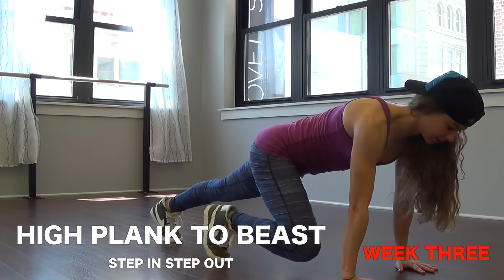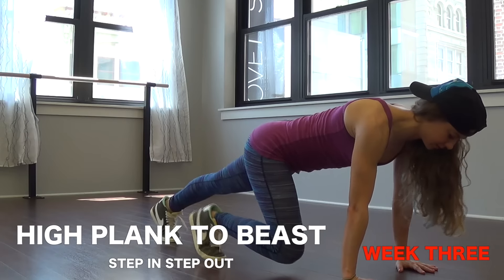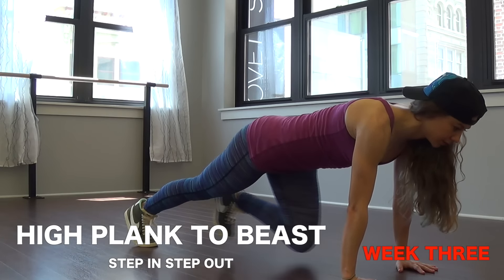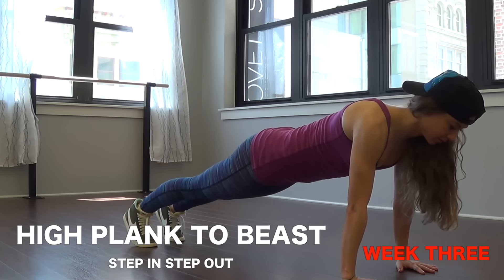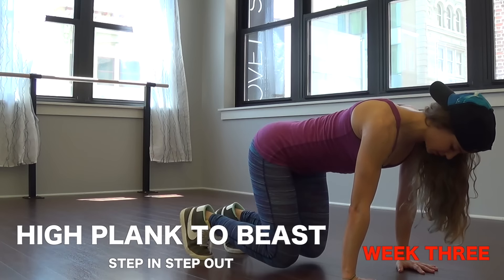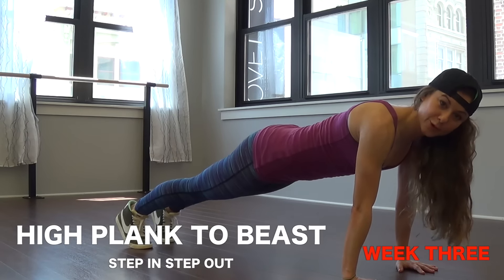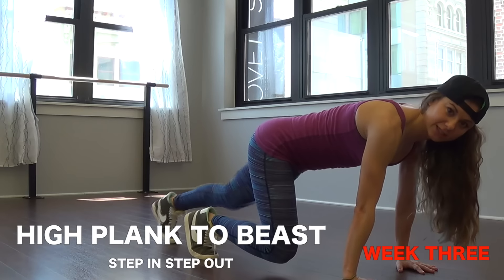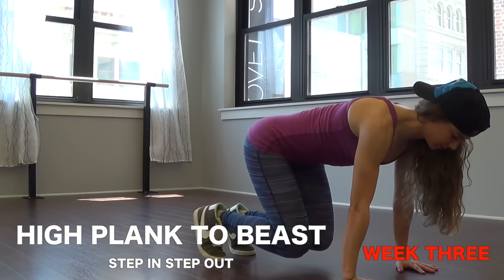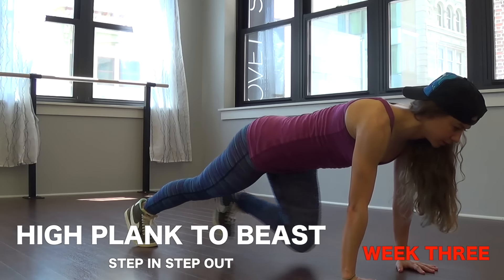Number six we have high plank to beast — step in, step out. You're in a high plank position, hands underneath the shoulders stacked, try to stay on your toes. Keep a straight line from shoulders, hips, knees to ankles, and pull those abs in tight. You're going to step in one foot at a time — right, left, and then right, left back out. Maintain a flat back as you bring your feet in so you're not bringing your butt high or low. Get a tabletop position here — in, in, out, out.